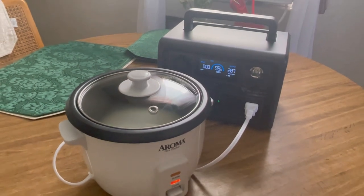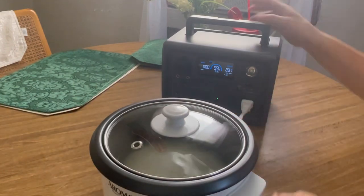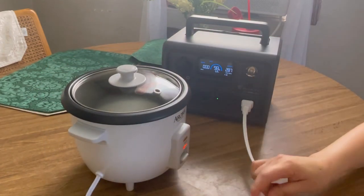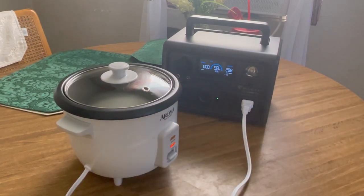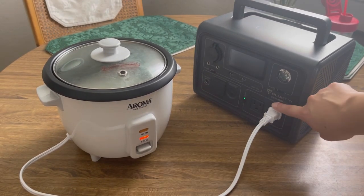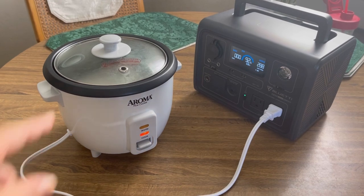You guys are just going to have to excuse the background noise — I have the AC window unit going. It is a hot day, so you're going to hear that in the background. But I'm just going to set this rice cooker up and get to it, see if we can cook some rice with this little battery. I started at 12:09, it's 12:12 right now. Typically the rice cooker takes about 15-ish minutes. It's still pulling 288 watts and it hasn't boiled yet.